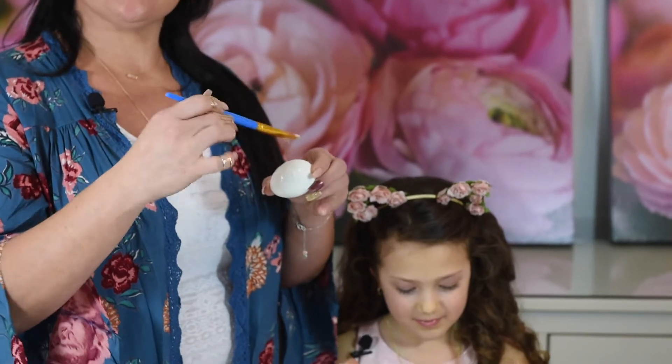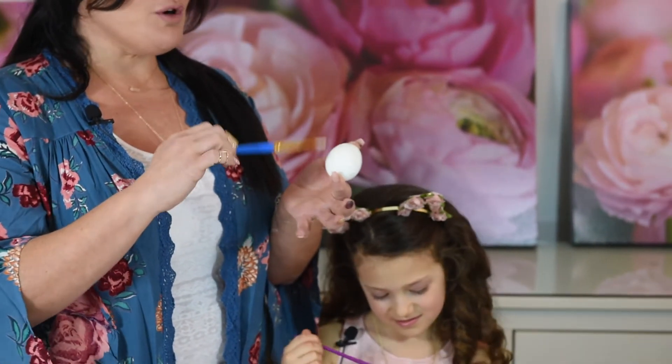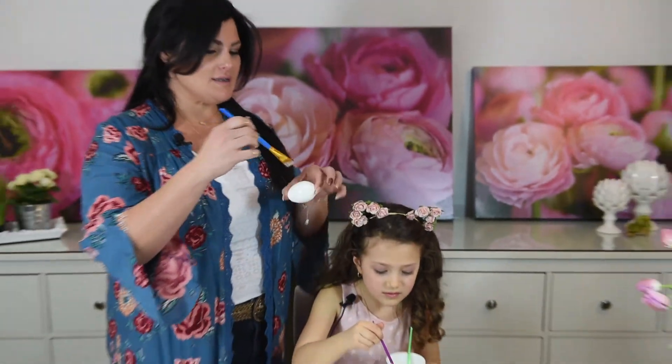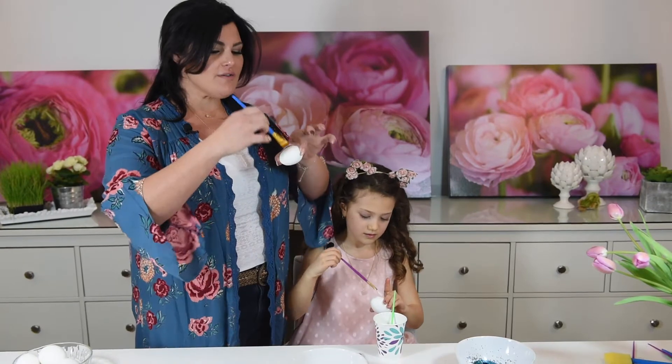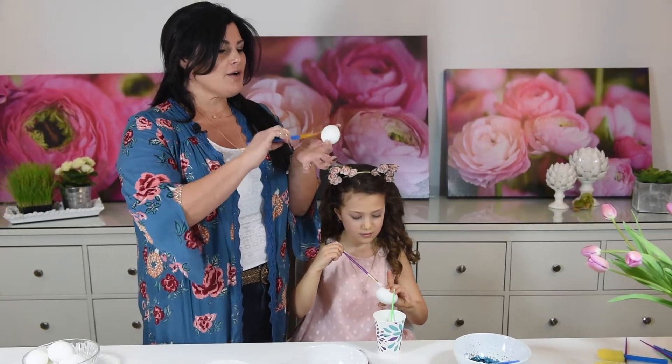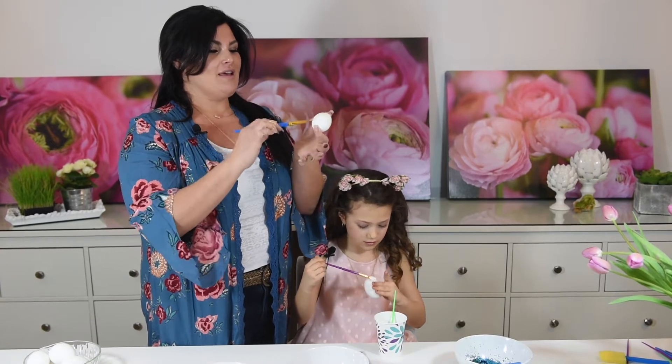We are going to paint our Easter eggs with glue. Paint it all around until it is all full of glue. We also bought gems to put on these. You can go to Michael's and get all this glitter — they have a ton of it. So you completely cover your egg in glue.